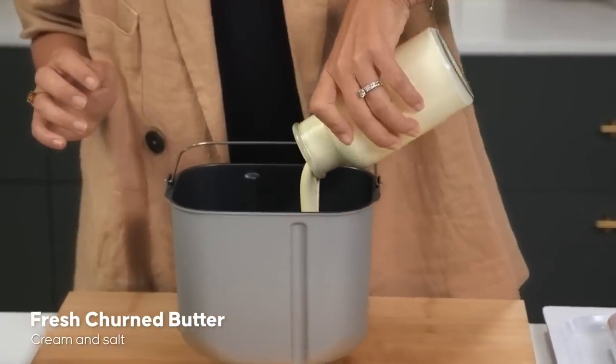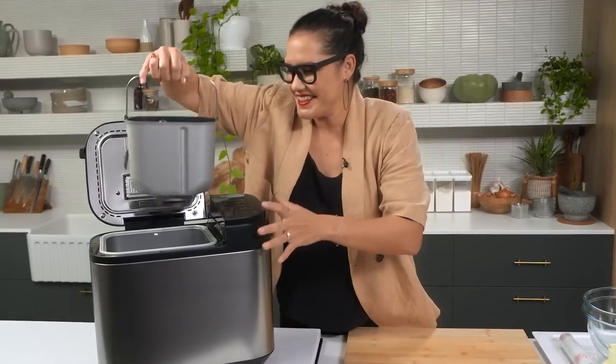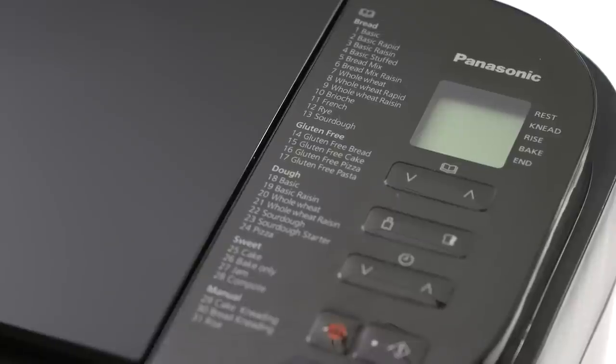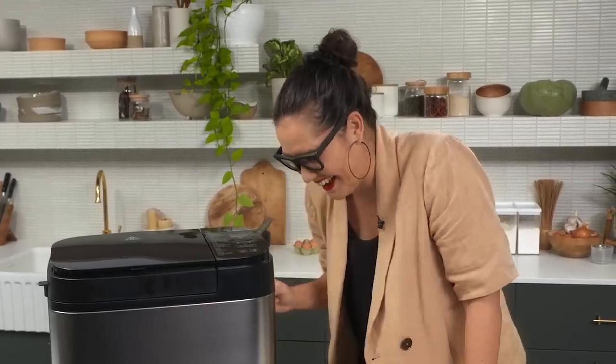To make the butter, I'm going to add cream and salt into the bucket. I'm going to place the bucket in the bread maker and select the bread kneading function. This bread maker has quite a few different functions - there are auto functions like auto bake bread, you can make pizza, there are gluten-free options too. But what I need is one of the manual settings, which gives you more control. So I'm going to use the manual bread kneading function to make that little paddle spin and hopefully churn my butter.